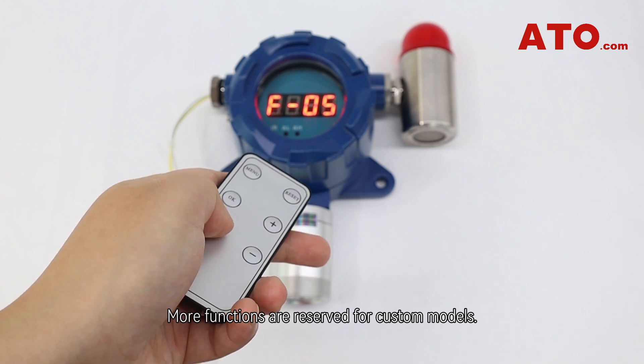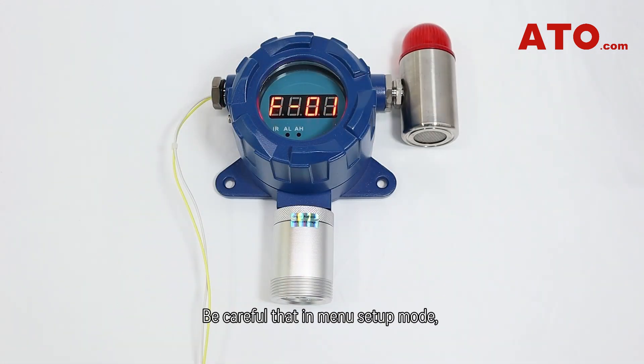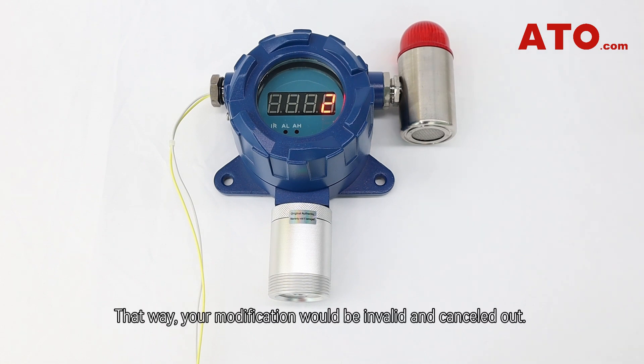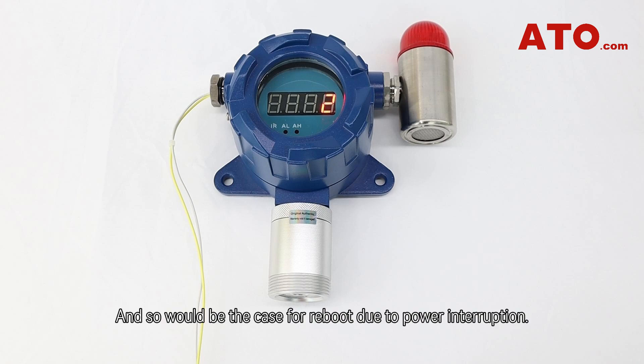More functions are reserved for custom models. Be careful that in menu setup mode, the detector will automatically return to detection mode if there's no operation within 10 seconds — your modification will be invalid and cancelled. The same will apply in the case of a reboot due to power interruption.